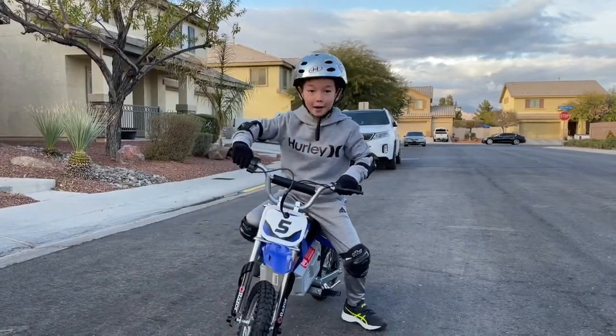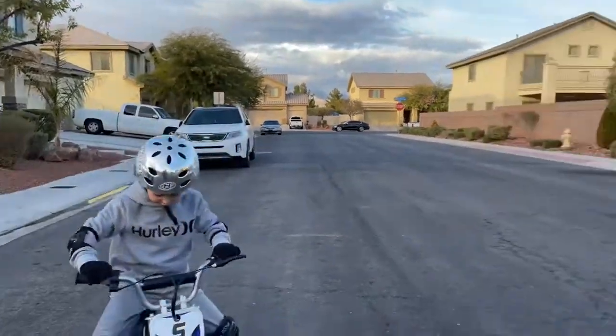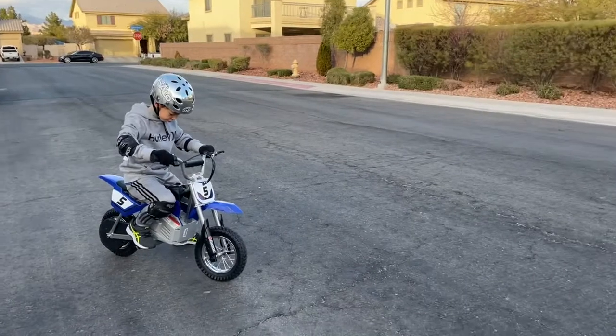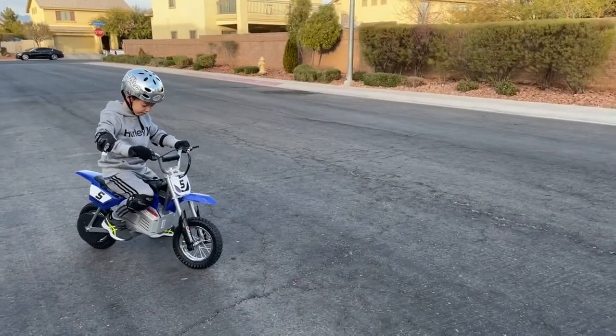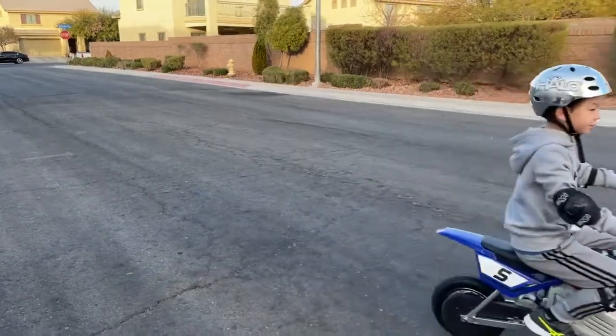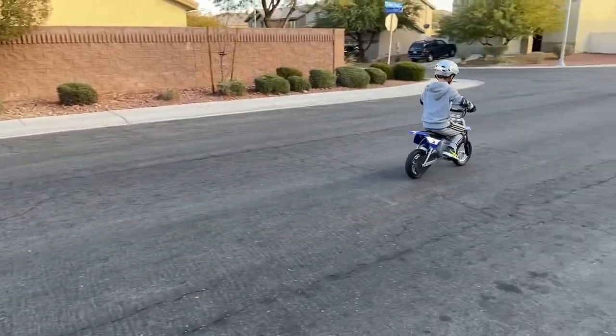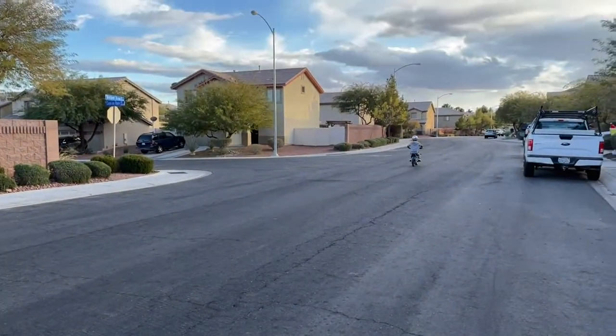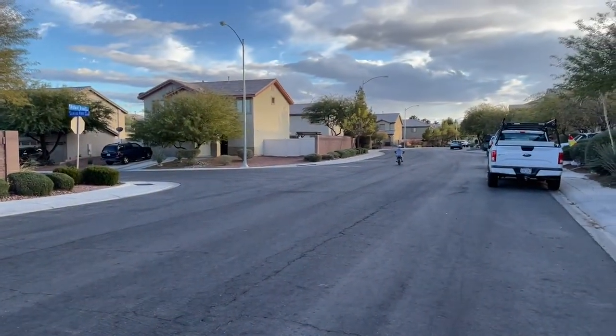See ya! Wait, Dad! Okay, you go one more lap around. Yeah!